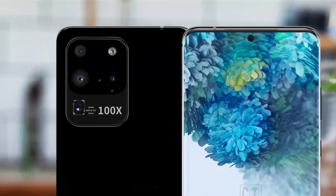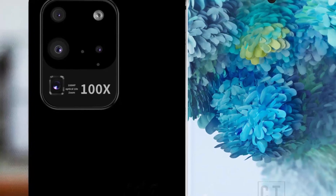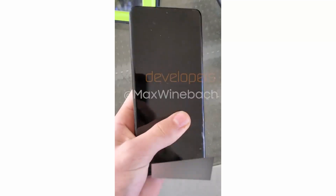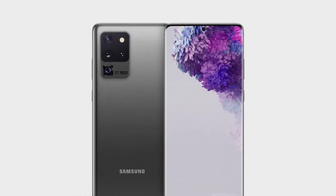We are looking at a quad-lens camera system. The top side features three lenses and a flash arranged in a square module, similar to the iPhone 11 Pro camera design. Below them sits a rectangular camera lens — that's the periscope camera — which will enable 10x optical zoom and 100x digital zoom. The Galaxy S20 Ultra is also expected to be the only S20 variant to feature Samsung's monster 108-megapixel primary camera.